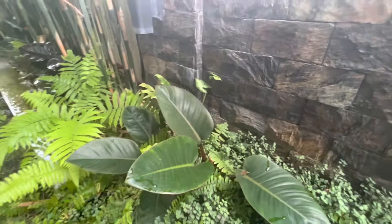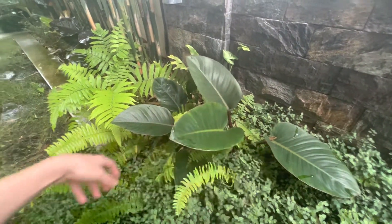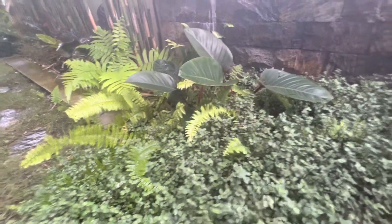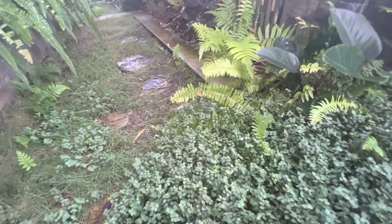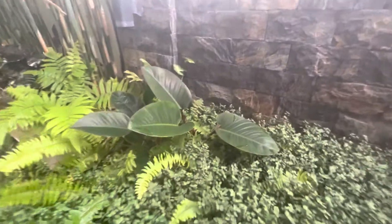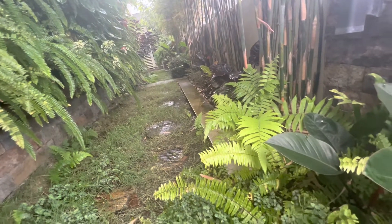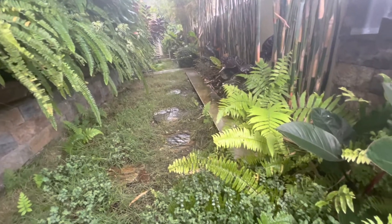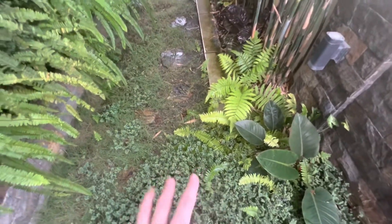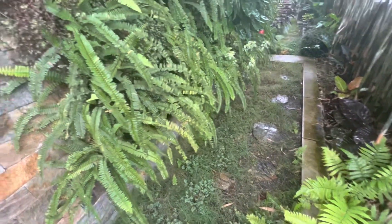We've got these ferns which have just sprung up — just wild ferns that started growing here on their own. And now I have this turtle vine, which provides a kind of ground cover for the area. It's quite quick growing and will spread. The grass wasn't doing that great — it just doesn't get quite enough sun on this side of the house. So the grass wasn't growing great, but this turtle vine doesn't require a lot of sun, so I'm just going to let it spread over here. We've also got some more ferns popping up there.